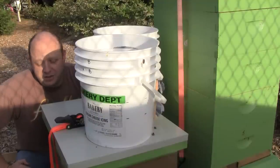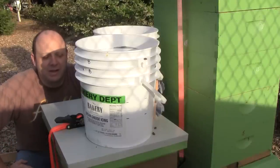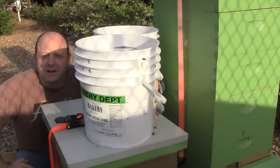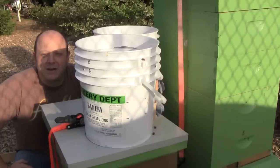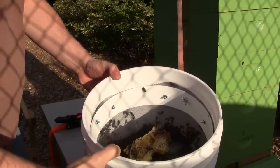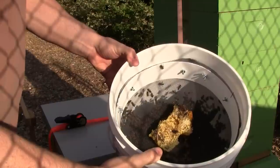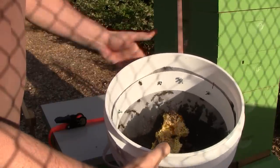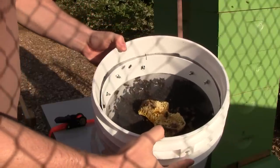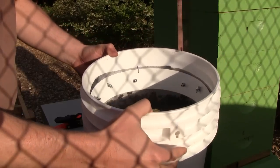My plan is to put an empty hive body on the bottom with some empty frames in it and just start dumping the bees from the buckets in there. Then I'll put this hive body that has their cut-out comb back on top. In order to help keep them alive overnight and happy, I gave them a little bit of comb with honey on it sitting on top of the screen. They've been clustering to the screen and I think they can get to the honey through it and stick their little tongues up there and get some. So at least they've had some food.